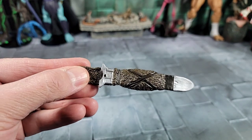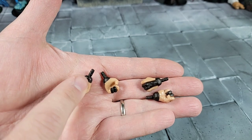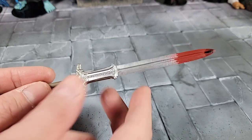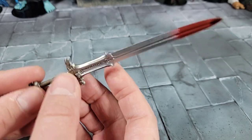It comes with two different sets of hands: closed fist punching hands for left and right, and gripping hands for left and right. I'll put the gripping hands on at least for the sword. And we've got that awesome iconic Conan sword — this one has a blood stain at the edge. The way it's done is just incredible.